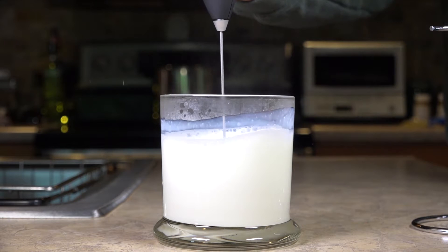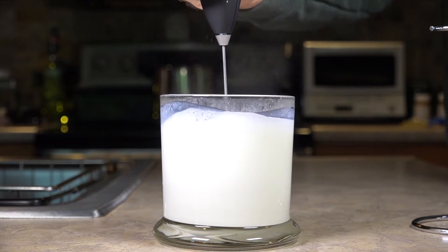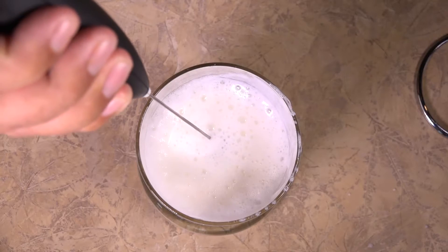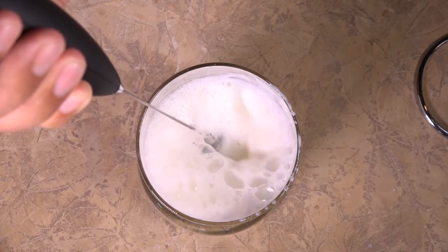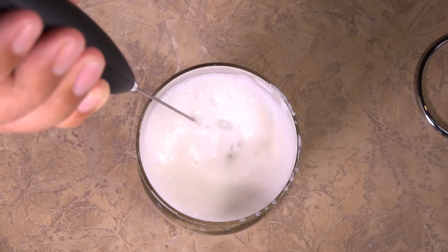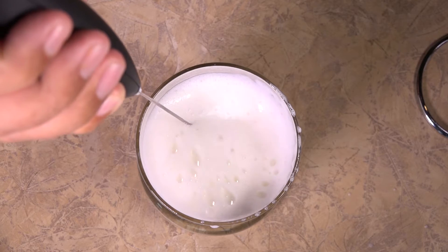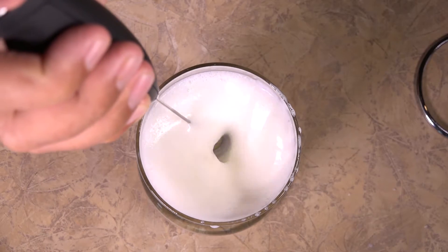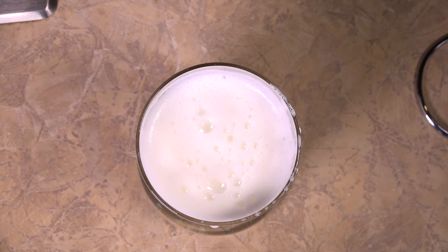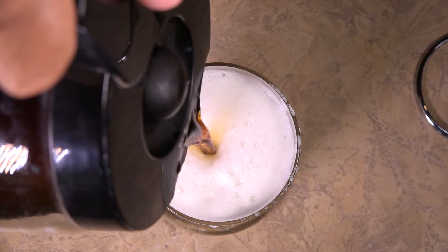We have warm milk here, just as you would if you're going to have some coffee, and it froths right up — increases the volume of milk by mixing air into it. You can have a latte at home without going to that expensive place. You're supposed to put it in at a 45-degree angle for maximum frothing and run it for 30 seconds, though it doesn't take that long. Whoops — I just sprayed milk all over the counter! It fluffs up nicely so you get frothy milk for your homemade latte, and of course we add coffee. There you go.